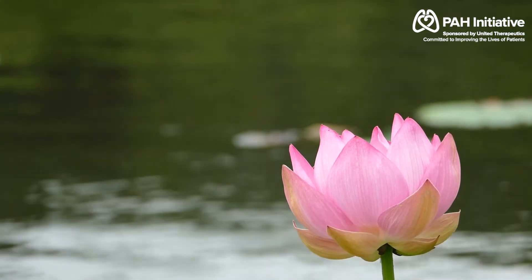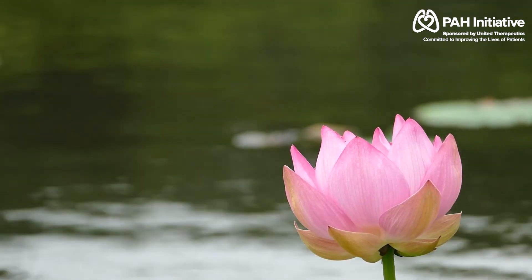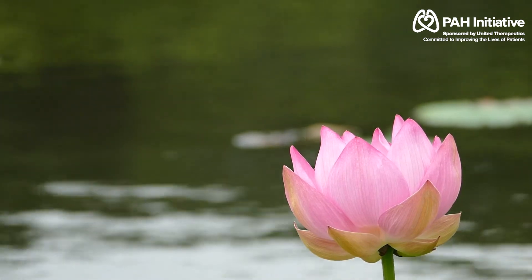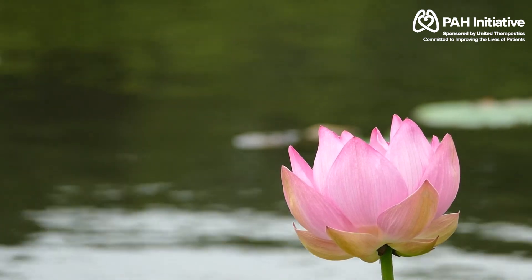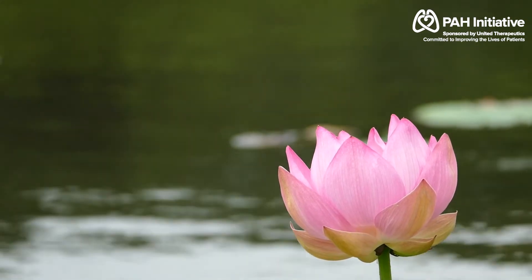Inhale through your nose. And to complete your breathing awareness exercise, inhale through your nose for a count of three, two, three. Hold. And slowly exhale.